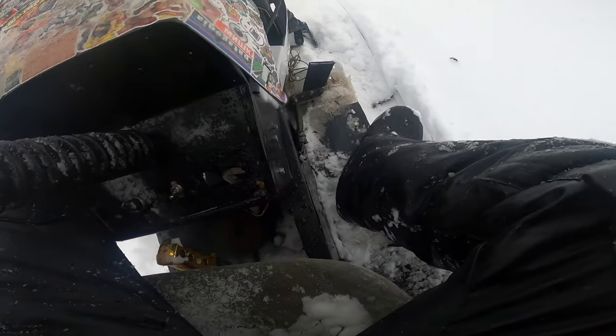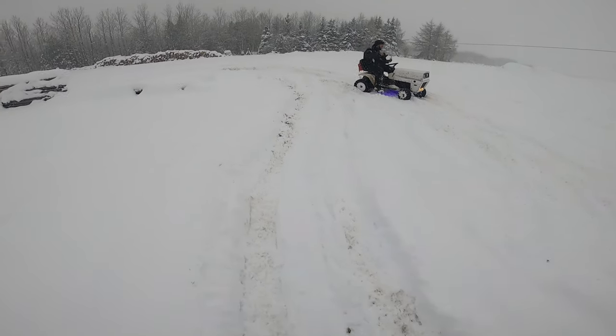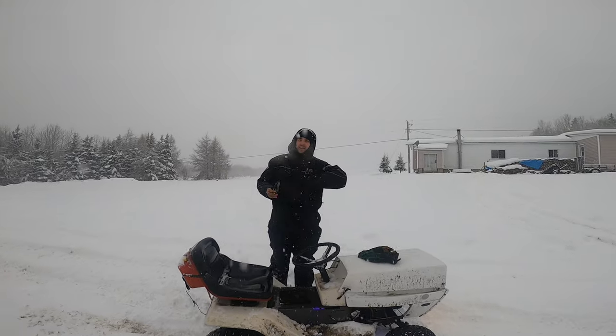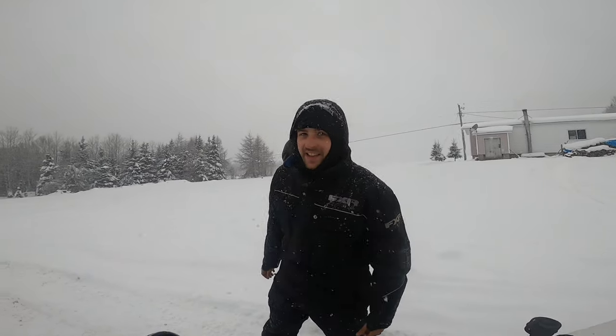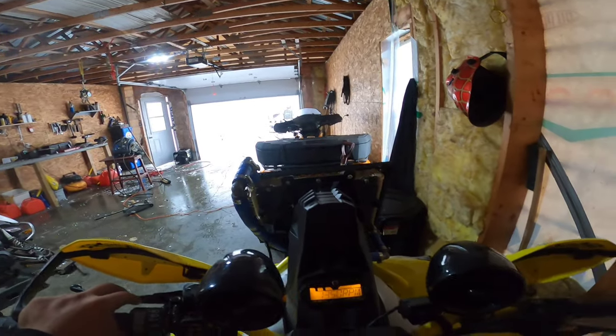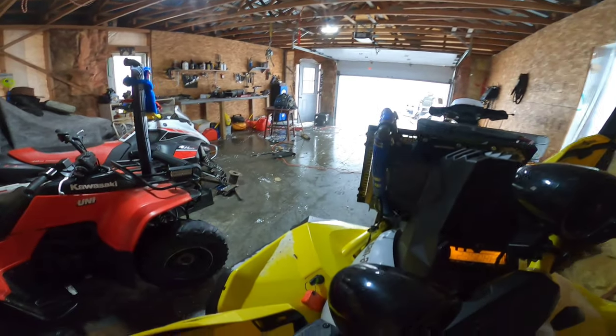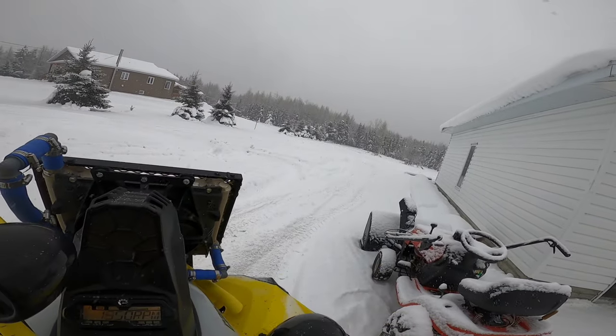Oh my god, I can't use reverse — my reverse is broken. Look how far I made it. R.I.P. starter. What did you do to this mower, man? I'm just gonna use my Can-Am to pull him out of there. Seems like mowers are not really reliable. That'll do the job. I didn't even let this Can-Am warm up — I'm usually not that kind of guy, I'm just gonna go easy on it.